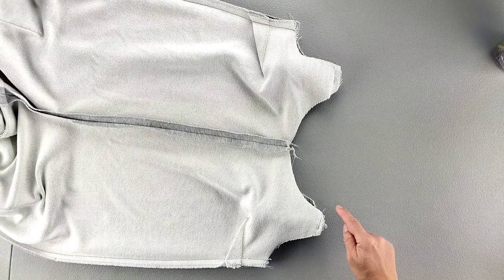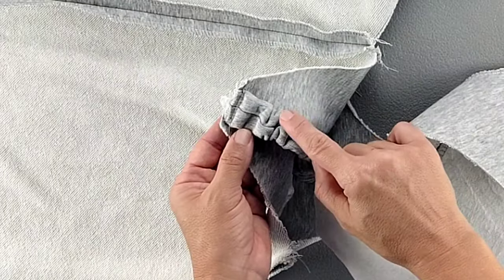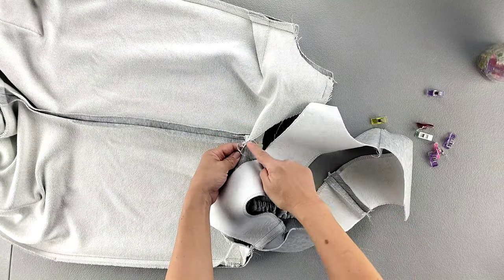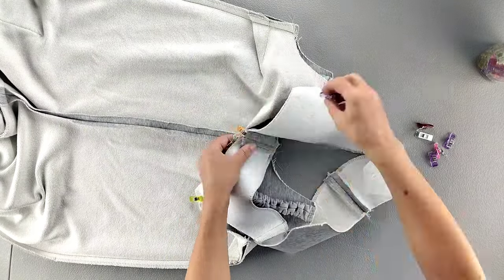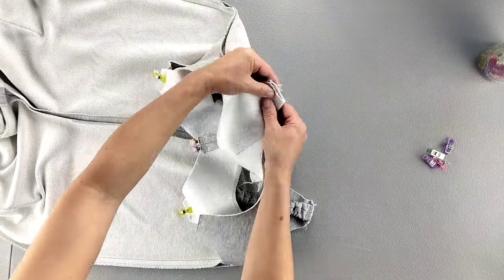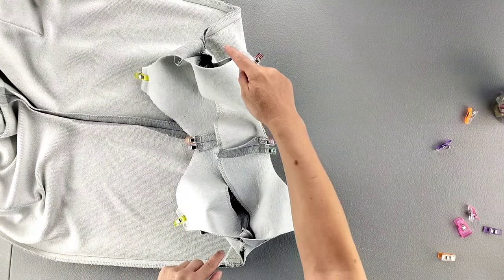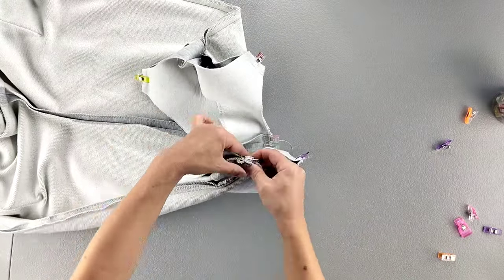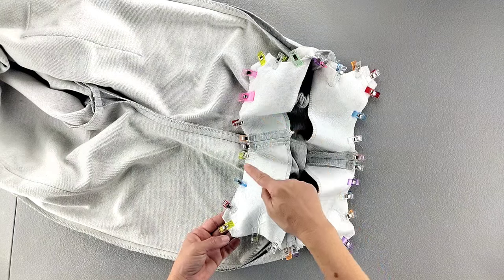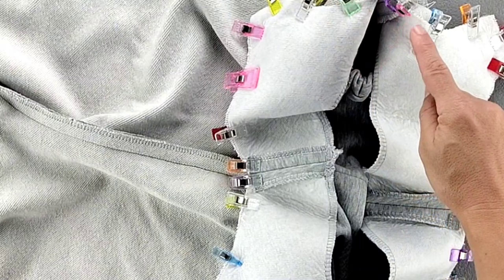Now we're going to start attaching the facing to the jumpsuit. Place the facing right sides together with the front pieces, sandwiching your straps in between, and pin in place, matching your center seams. Do the same to pin the back facing to the back of the garment. Then pin in between including your side seams. Now that it's fully pinned all the way around, take it to the sewing machine and sew the facing all around the top of the garment with a 3/8 inch seam allowance.